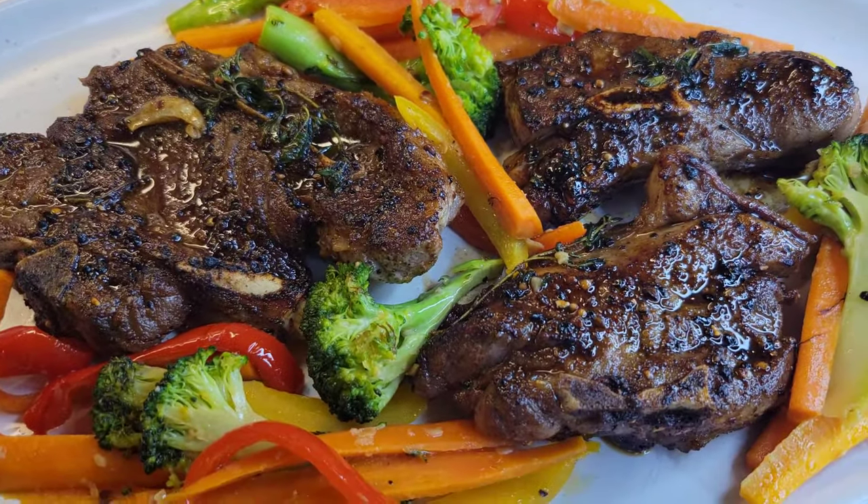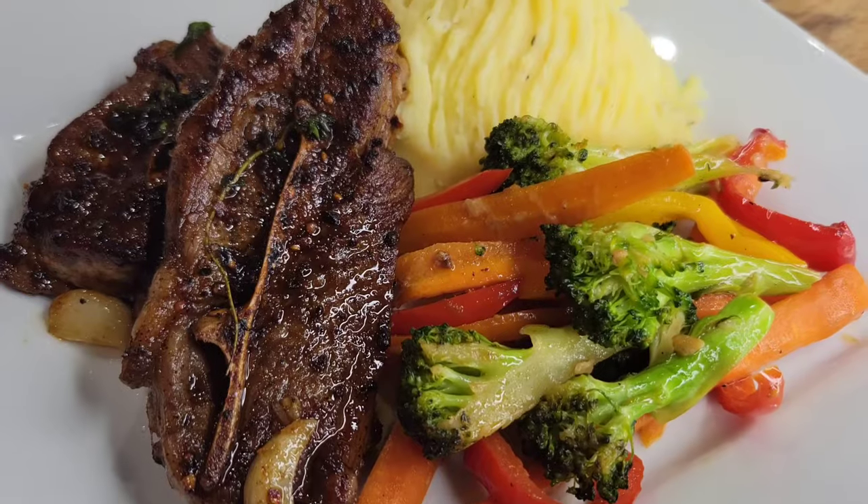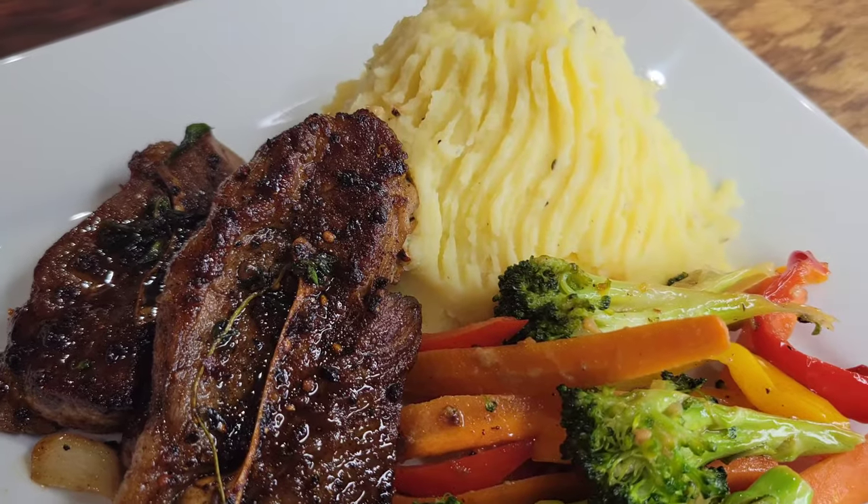It was so delicious. So give this a try and let me know what you think — I want to hear from you once you try it out. Thanks again for watching and I will see you next time.